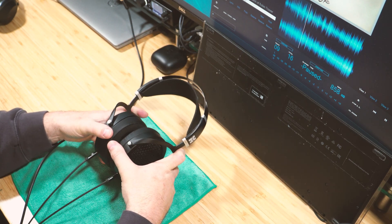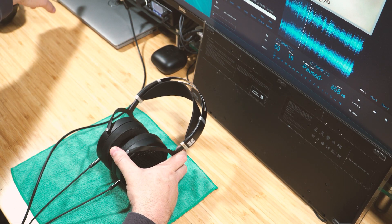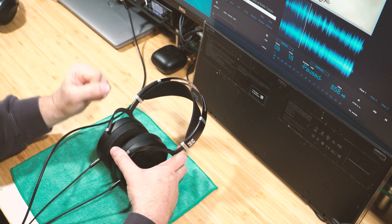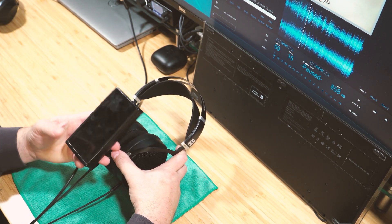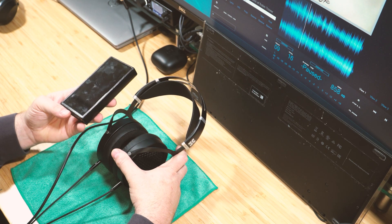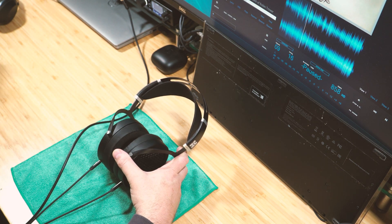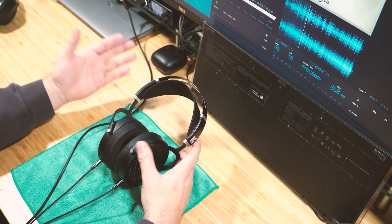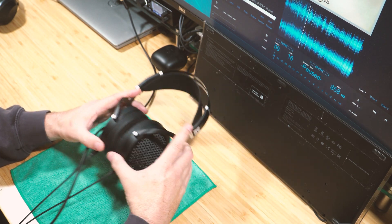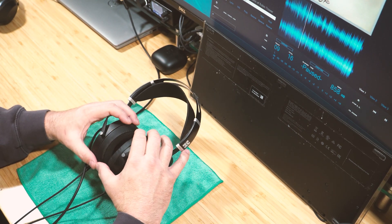Most of my testing was done at the desktop using the RME and the THX 789 amp, running Foobar on my computer. I also tested with a FiiO M11 Pro — it had more than enough power — but I attached it to the portable 789 amp from Monoprice for a better comparison with the RME. I also plugged it into my home stereo, the Marantz.